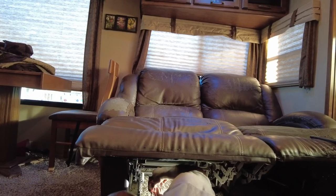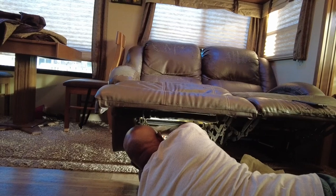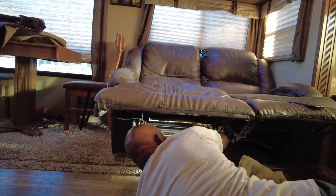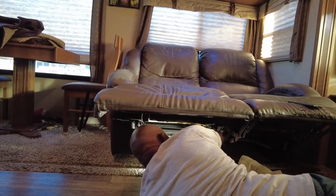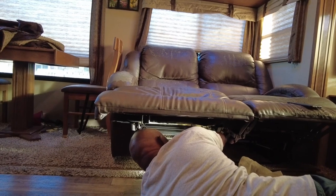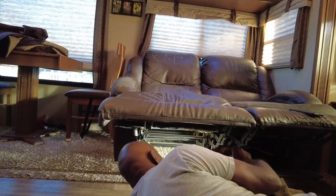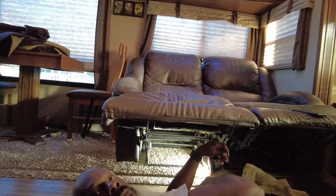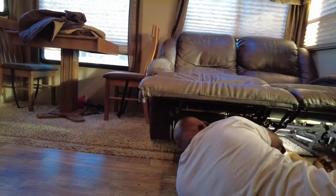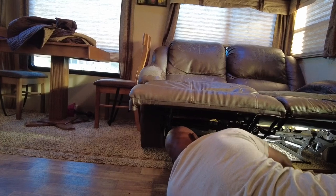Ladies, it is always good to have a jack of all trades in your house. I couldn't have done this by myself. Dwayne is pretty handy with getting things done like this, and I think he actually enjoys doing stuff like this — well, maybe not — but he's doing it because I asked him to and he loves me.